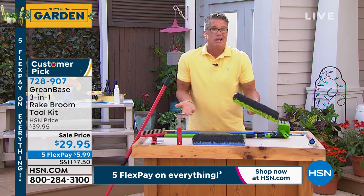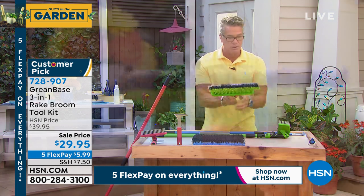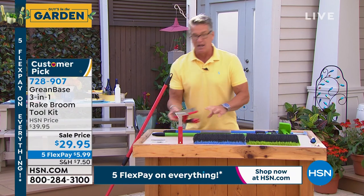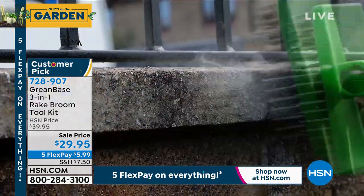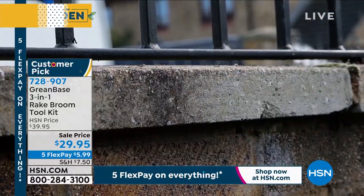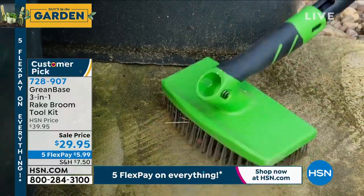I bought it in green — green, guy in a garden green. You will absolutely love this, and we have not even scratched the surface. Let me tell you, best barbecue brush I have ever seen anywhere in any store, ever. Or if you get mold or mildew on your patio, or how do you clean brick when it gets that green stuff on it? You use this scrub brush. That comes with it.